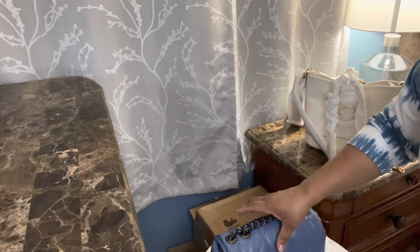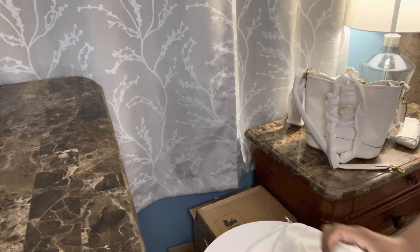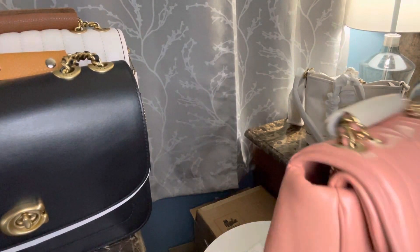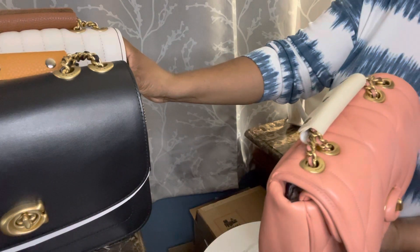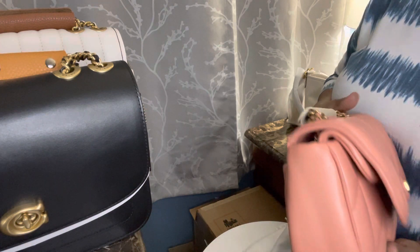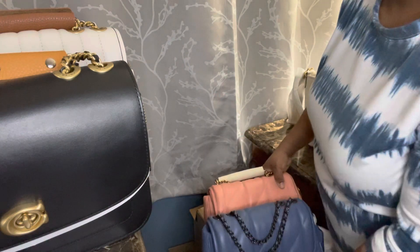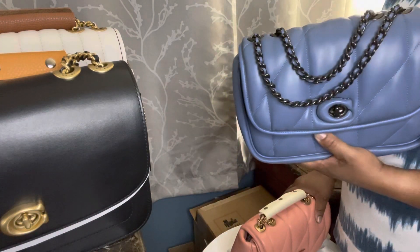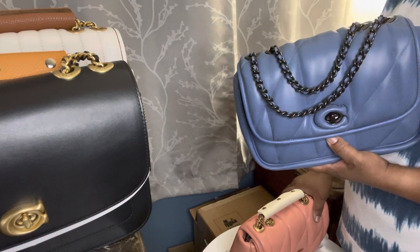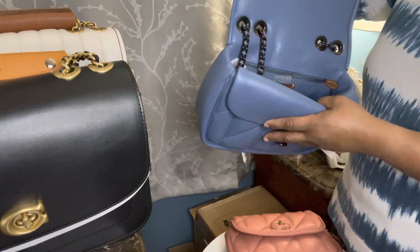Oh, this bag doesn't stand up — oh wait, it stands up for the first time! I have one Pillow Tabby and one quilted Tabby, and now I have two Pillow Tabbies. I returned the previous one because I thought I had too many bags in the same family. But once this went on sale with an extra 25% off, I ended up paying $222.